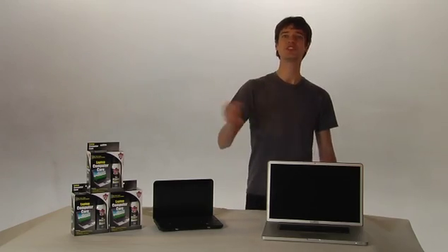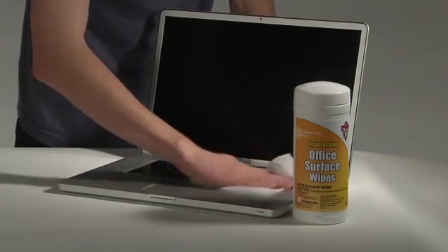Grab your Dust Off duster again. Apply quick little spray bursts around all those tiny openings — careful not to overdo it. Get in there with the swab; don't be scared of what you find. You're a cleaning machine now. And finally, a good once over everything with a Dust Off disinfecting wipe.